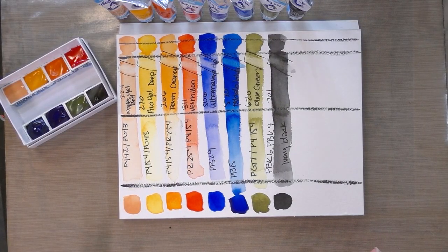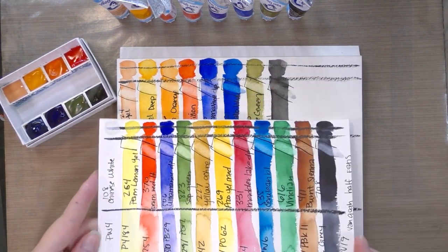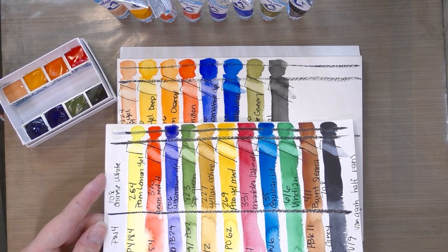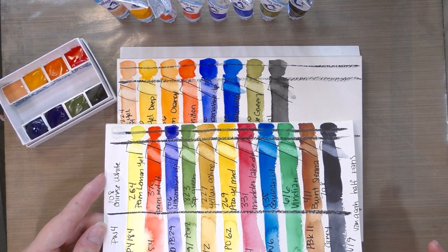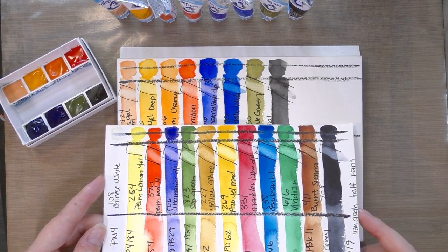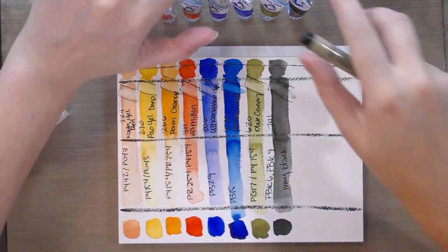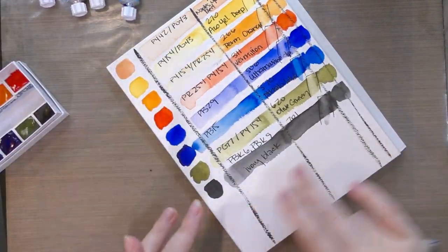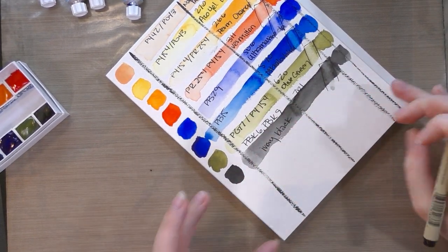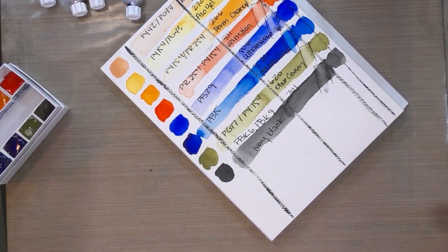These lifted up just about as much as the half pan versions. Some might be a little more staining, but there would still be a fair amount of muddiness and lift-up even on quality cotton rag paper if you're doing layered or glazed watercolor painting. I'm going to let these dry out for a week and do comparative swatches after they've had a chance to dry.